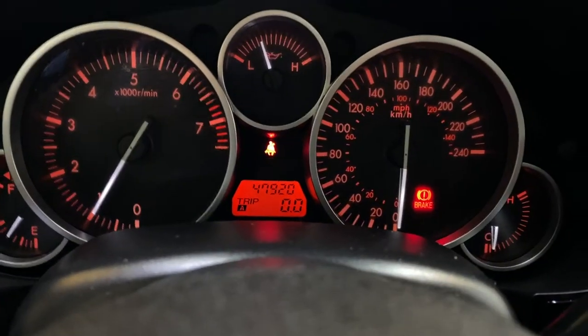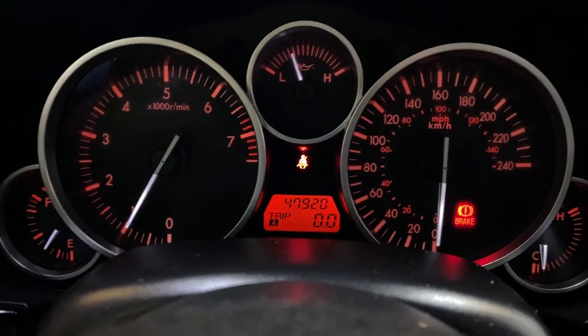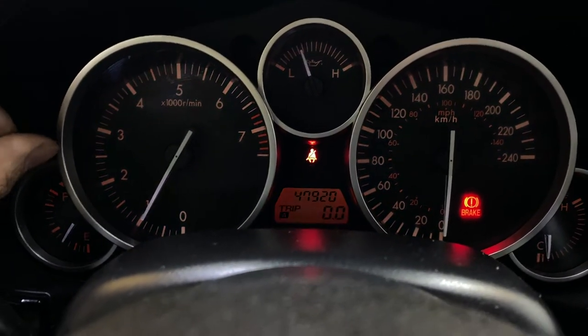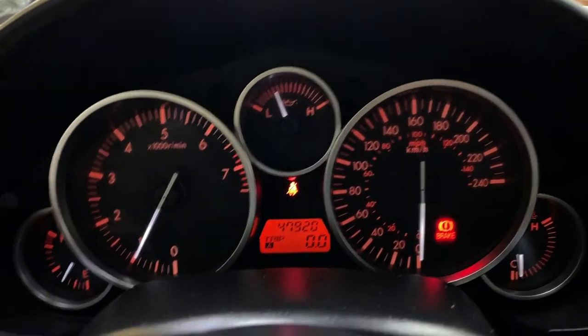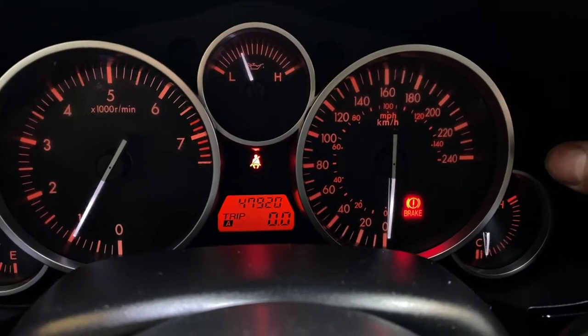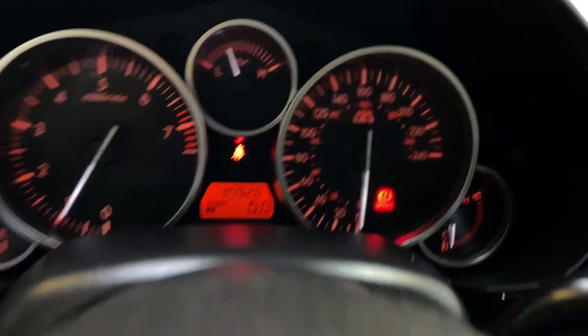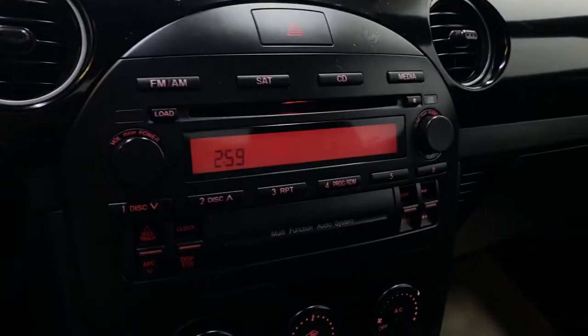Moving up to the tachometer, you do have your Trip A and Trip B. You can also turn the brightness up and down nice and easily, and on the right-hand side you can scroll through and see the different Trip A and Trip B options.